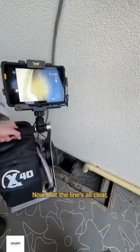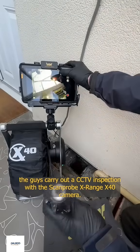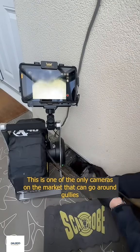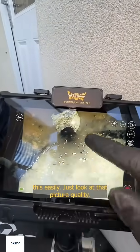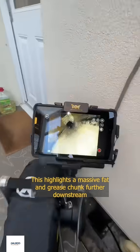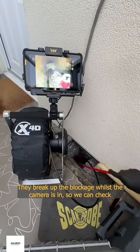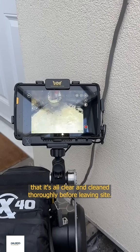Now that the line's all clear, the guys carry out a CCTV inspection with the ScanProbe X-Range X40 camera, just for the customers' peace of mind. This is one of the only cameras on the market that can go around gullies this easily. Just look at that picture quality. This highlights a massive fat and grease chunk further downstream that wouldn't have been possible without it. They break up the blockage whilst the camera is in, so we can check that it's all clear and cleaned thoroughly before leaving site.